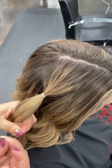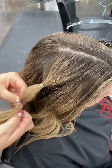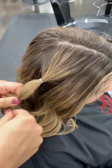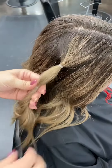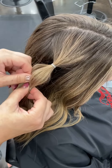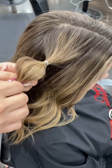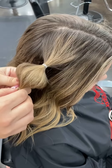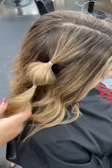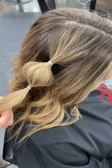Add another elastic to that ponytail a couple of inches down from the first one. Then use your thumb and index finger to pinch and slightly tug on small pieces of the hair that are in between the elastics to create a bubble.